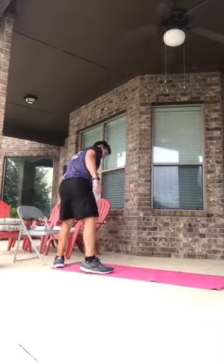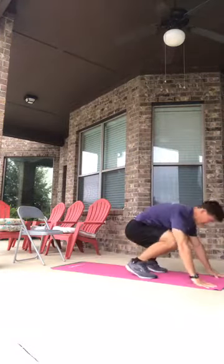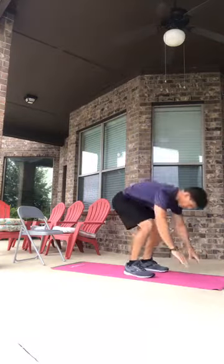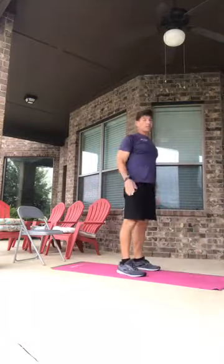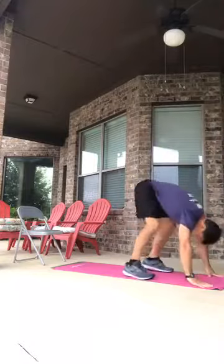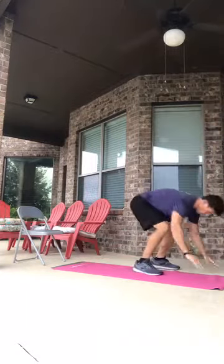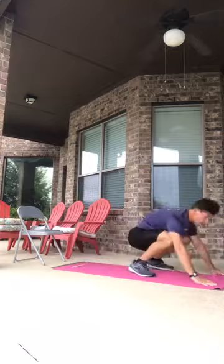Moving to step-out burpees — step out, step in, one through six. Then regular burpees — hop out, hop in, hop up — one, two, three, four, five, six.